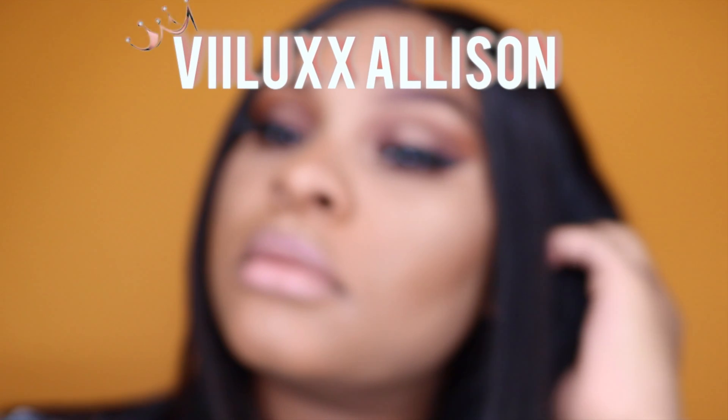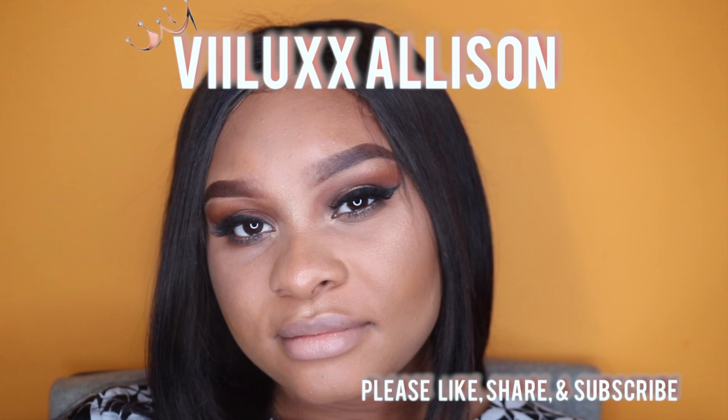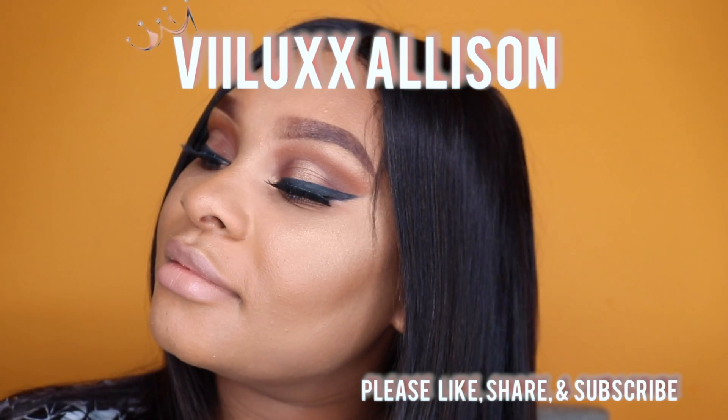Hey guys, welcome back! Today we are doing part two of the fall look. It's a really cool gold glittery halo eye, and if you guys want to see how I accomplish this look, then just stay tuned.